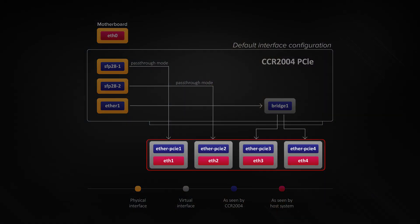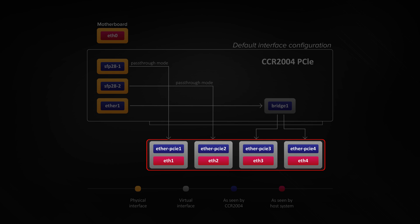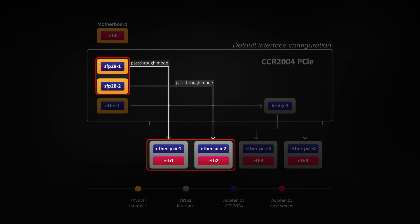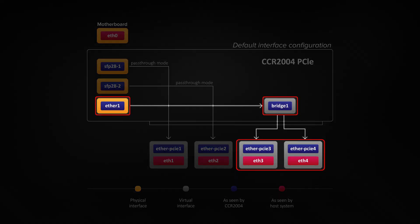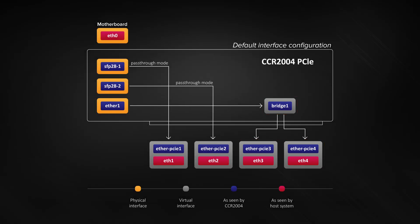By default, the PCIe interface will show up as four virtual interfaces: two interfaces in pass-through mode to the 25G SFP28 cages, one interface in pass-through mode to the gigabit Ethernet, and one interface for management purposes. All interfaces and settings can be configured freely by the user, since we're running fully-functional RouterOS software.